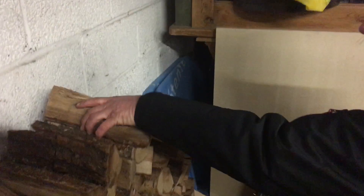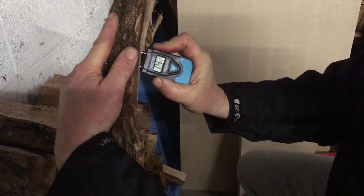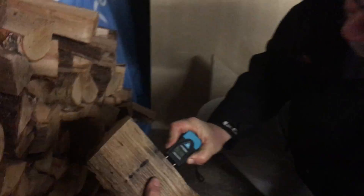So the idea is we pick up a bit of wood — this bit of oak here — we put the meter in and give it a test reading. You may be able to see there, that's reading 14% moisture, which is perfect. 15% and below ideally for a log burning stove, which is what I've got. Another bit of oak tests at 15 — that's fine.